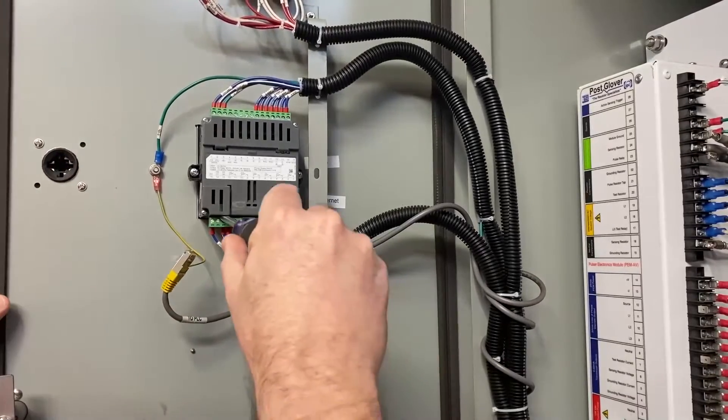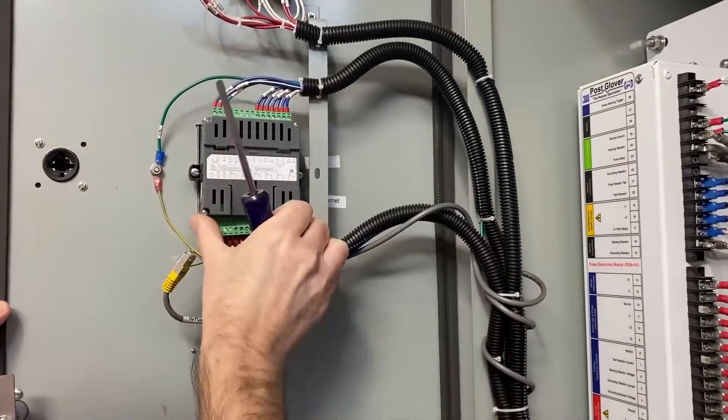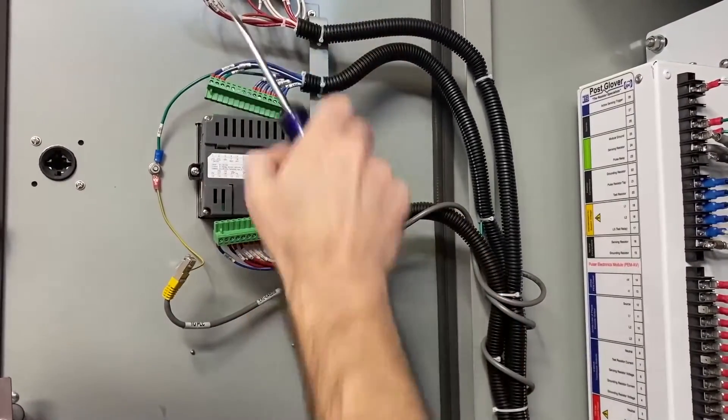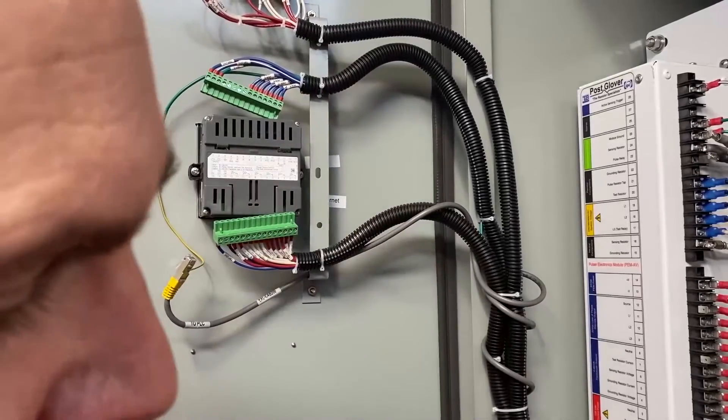Using your flat head screwdriver, pop out the connector at the top and the bottom. They will remain tied in place so you won't get confused later.